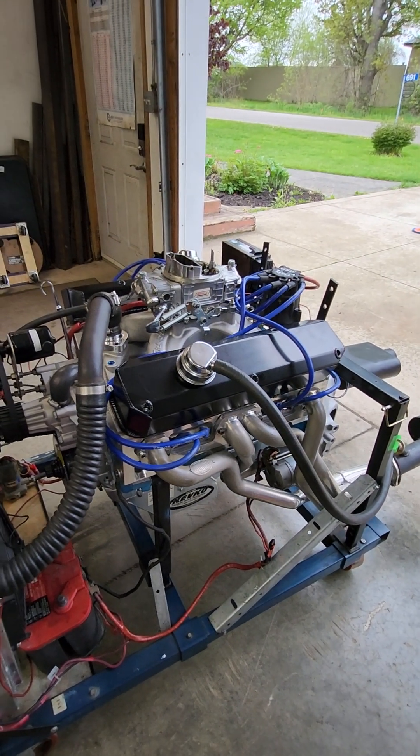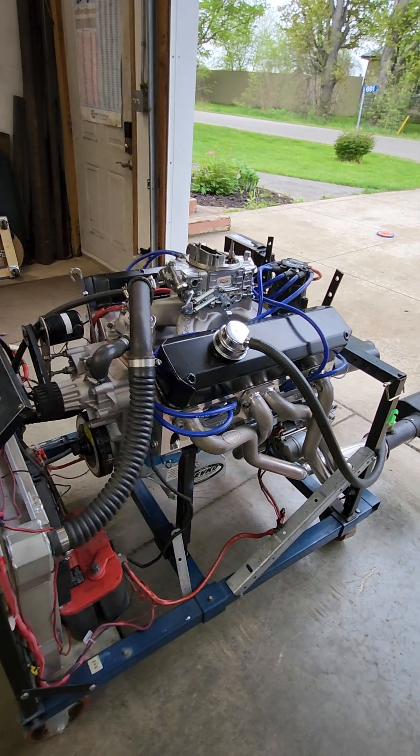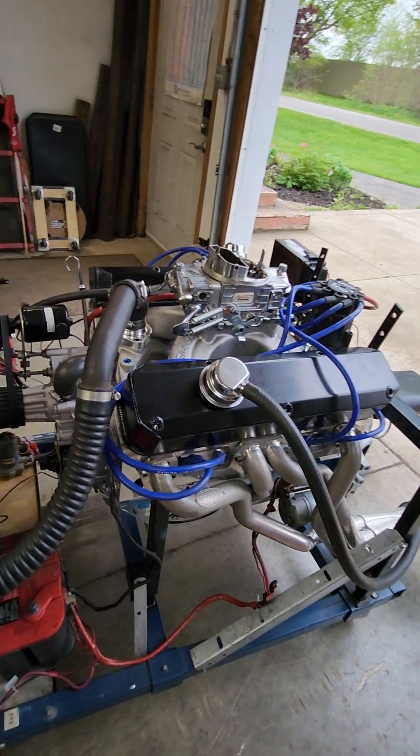Hi everyone, Terry Brighton here from Brighton Racing again. I have another LA stroker on the test stand today. And if you've ever wondered what intake works better, the Trick Flow or the Victor 340, we're going to find out.